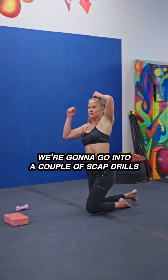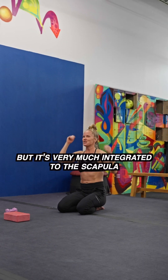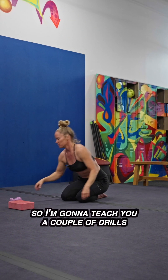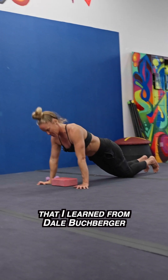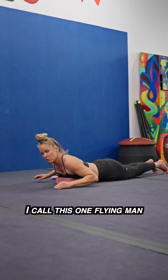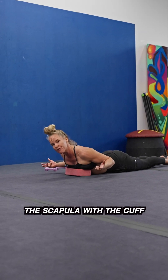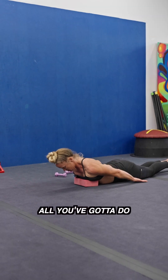We're going to go into a couple of scap drills. Remember, the rotator cuff is cool, but it's very much integrated to the scapula. I'm going to teach you a couple of drills that I learned from Dale Buckberger many years ago. Dale's a chiro and a PT. I call this one Flying Man — it integrates the scapula with the cuff, which you want.